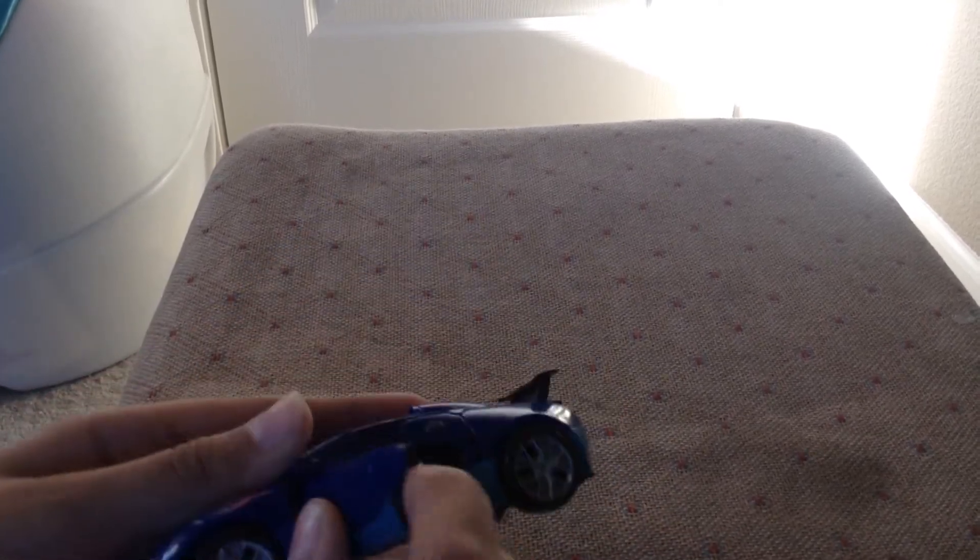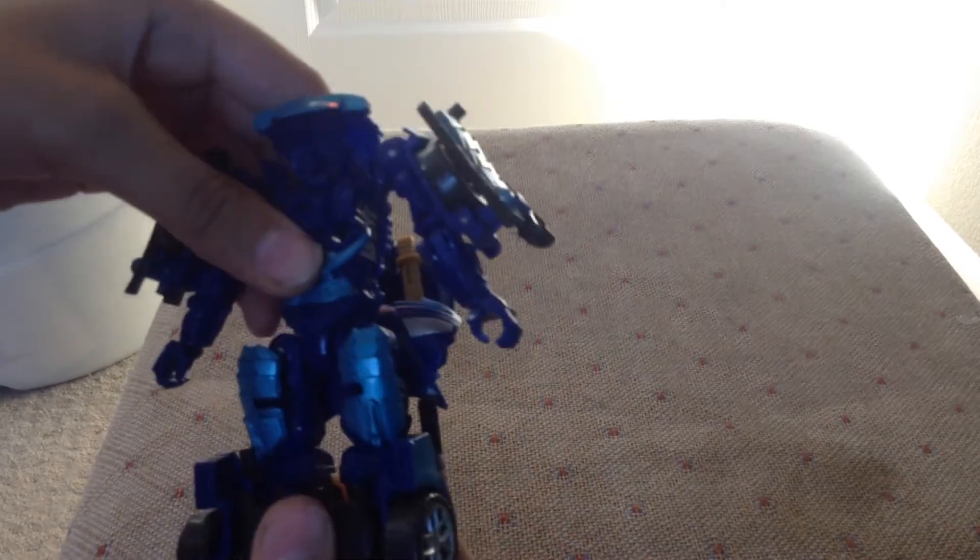I'm going to transform him now. Take this, bring it up, like that. Take this, bring it down. Take this top section here, bring it up. Bring this top section up, take this bottom section, bring it down. Take it, rotate it 180. Take the legs, split them, bring the foot down, bring it back, close that in — there you go, one leg. Same as the first: bring it down, hold it in, there you've got your legs.